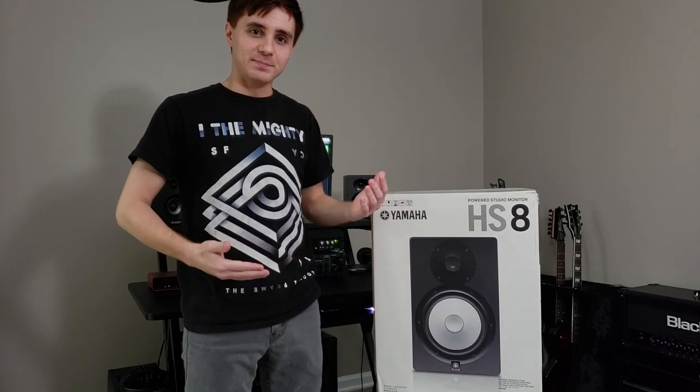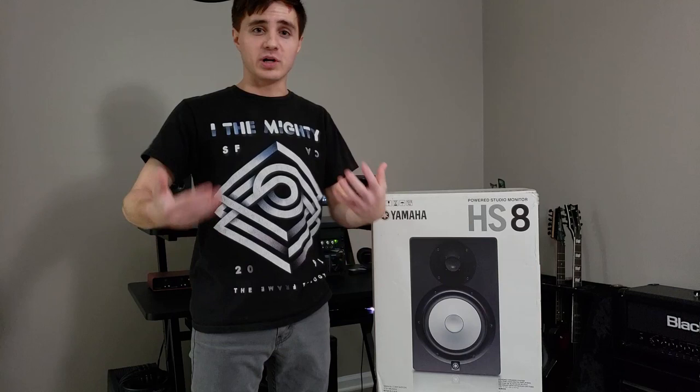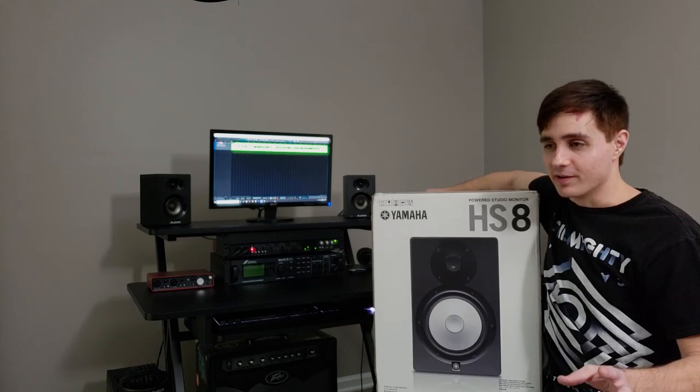So I'm stepping my game up. I want to pursue a career in music somehow, whether it's making YouTube videos or putting my own music out there. I am serious about this, and so I need some serious monitors. Let's go ahead and get these guys out of the box and see what they look like, but more importantly, what they sound like.